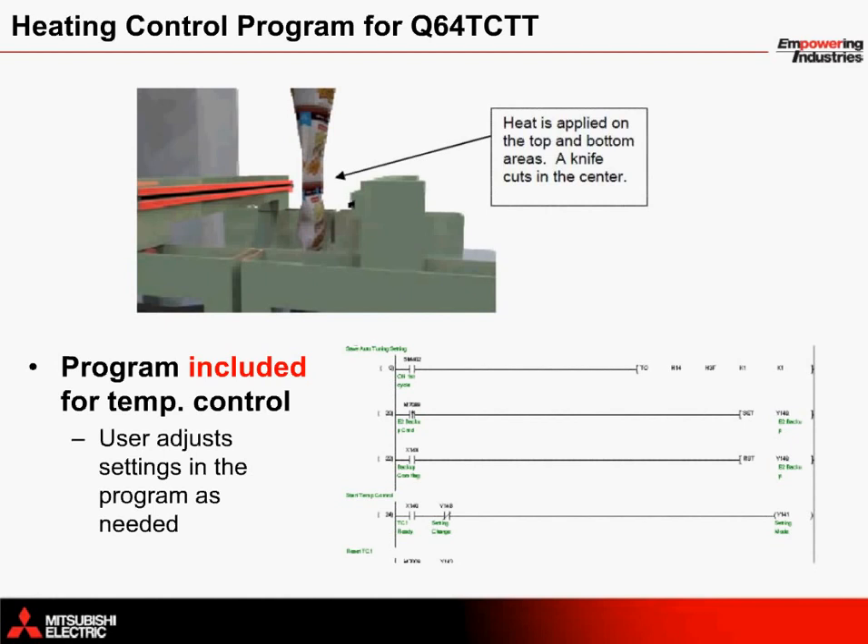The horizontal sealing arms contain heat strips to melt each bag so the end product can be dropped down the chute to enter bags. A strip in the middle contains a blade that cuts the material each time.